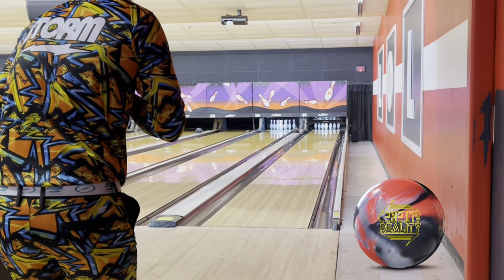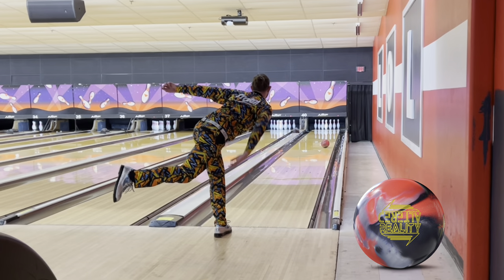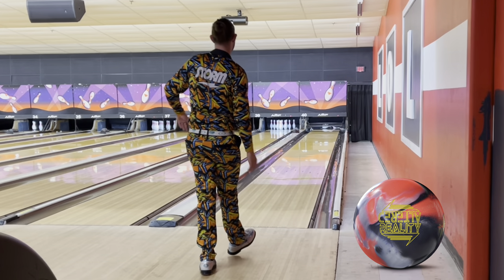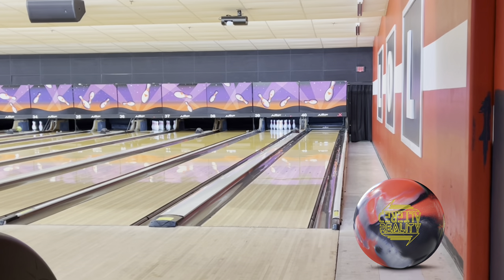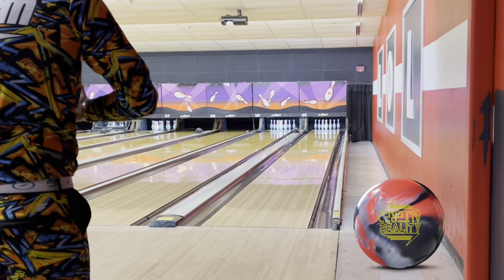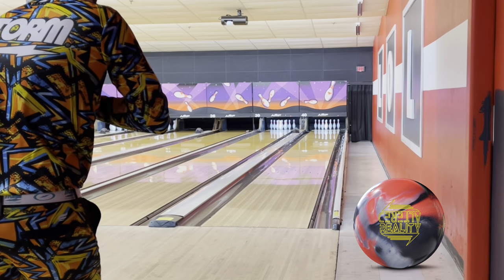Trying to throw it to the friction a little more — there we go. Like I said in the original review with the Reality Check, I'm a huge fan of the Altered. It's been in my bag since it came out; it goes everywhere with me because it's just that controlled pearl asymmetrical ball that I take everywhere.